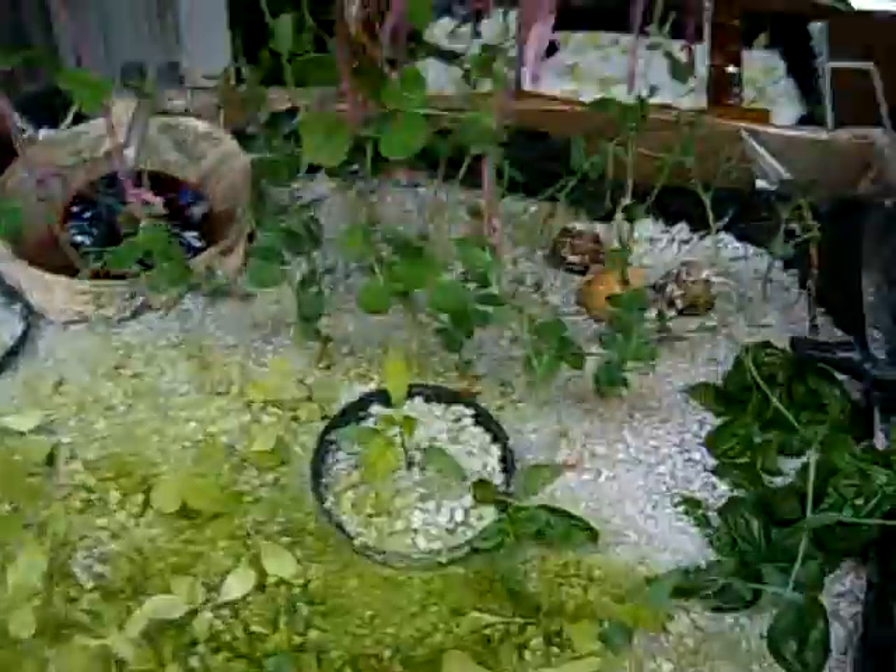And that's the aquaponics system — three week update.